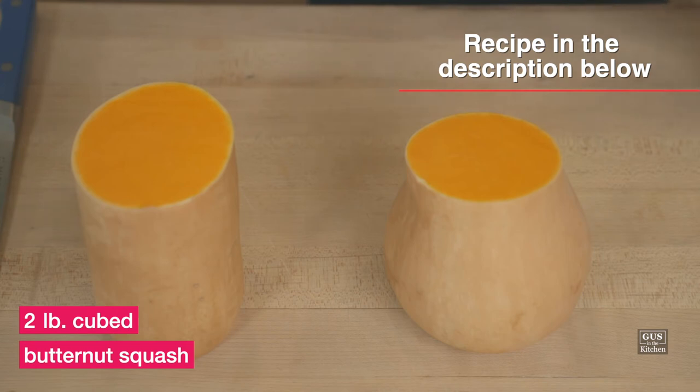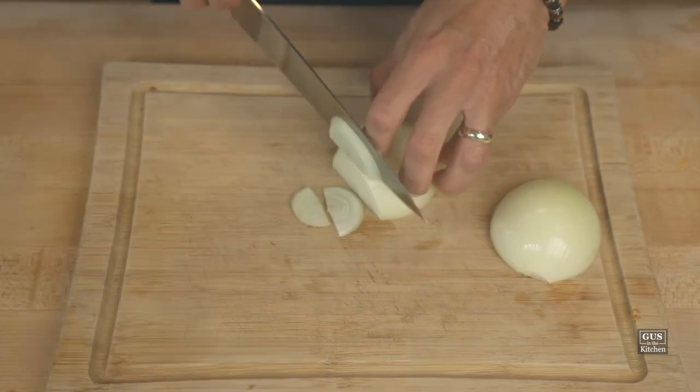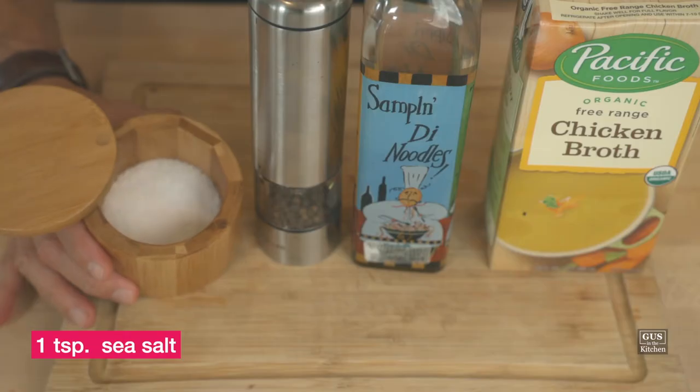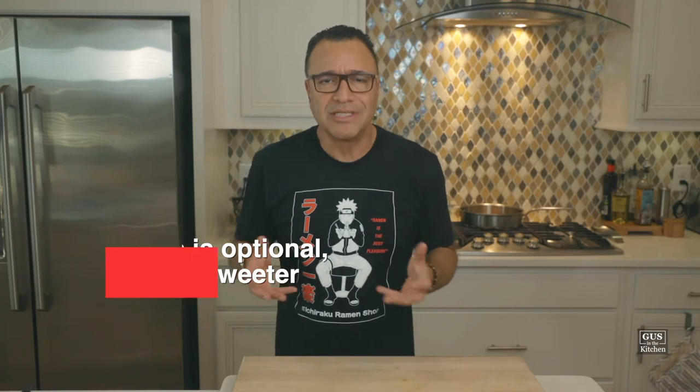Let's talk about the ingredients. We're gonna use two pounds of cubed butternut squash, one medium onion — cut it in half and slice it — two to four cloves of garlic depending on the size, chopped, one teaspoon of sea salt, one quarter teaspoon of freshly ground black pepper, two tablespoons of unsalted butter, two tablespoons of olive oil, four cups of chicken broth or more if necessary, one or two tablespoons of maple syrup to taste, and optionally one cup of heavy cream if you like.